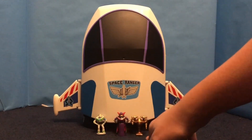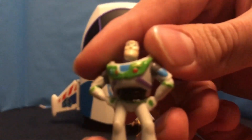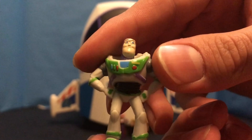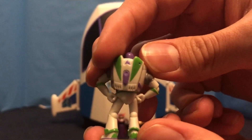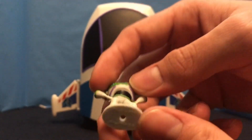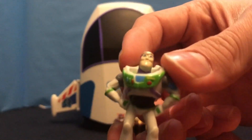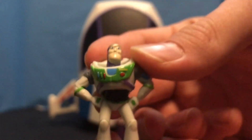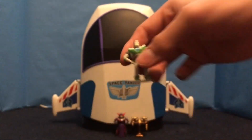This does come with three figures. Starting off with Buzz — pretty nicely detailed, just normal plastic. He has a hole at the bottom for pegs within the set. This is like a very standard mold for the Buzz, so there's that.